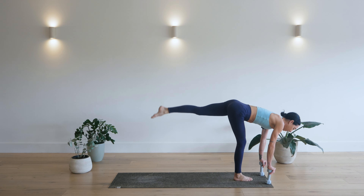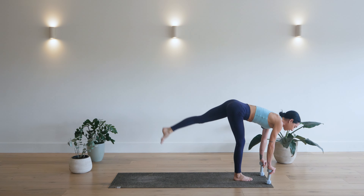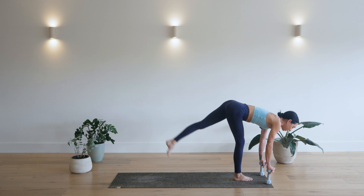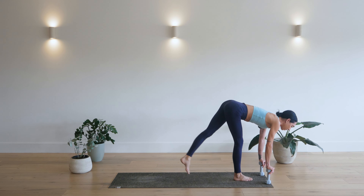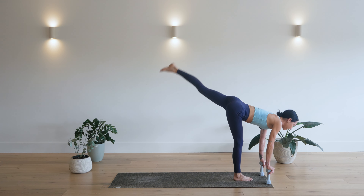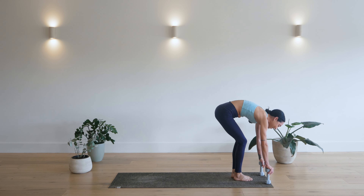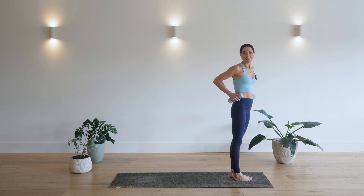Keep that leg behind you, tap the mat, kick it up. Ten, nine, eight, seven, six, five, four, three, two, and one. Step the foot next to the right, come all the way up. Your thighs should be saying hello.